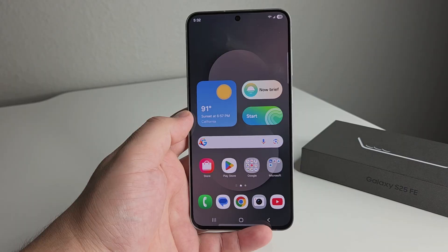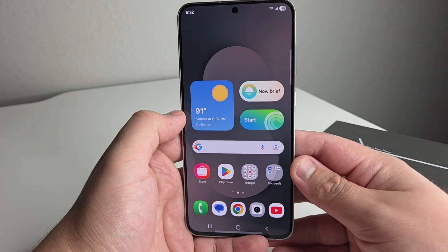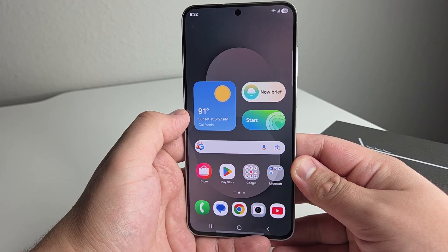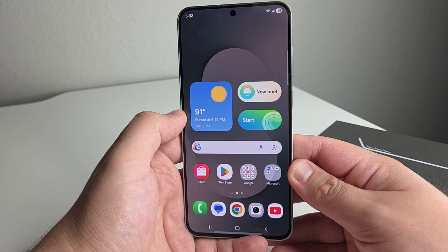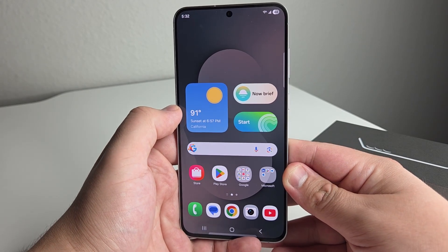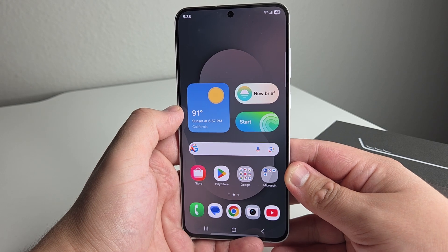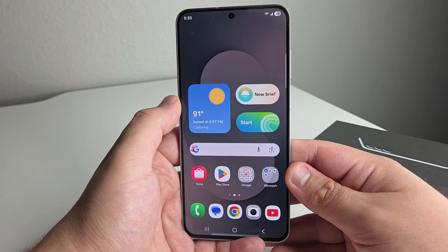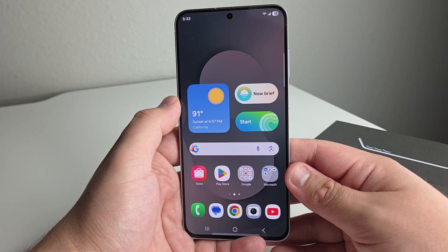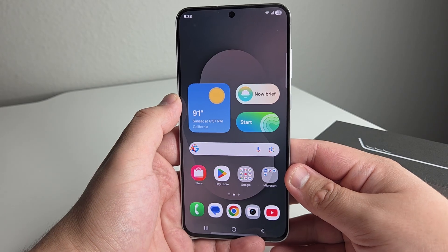Alright everyone, hopefully you guys are having a good day and everyone is safe out there. We have the brand new Galaxy S25 FE right here, and in this video I just wanted to share a few tips and tricks I've figured out. Some of these may be something you already know, but a lot of these are probably going to be very new to the majority of people out there.